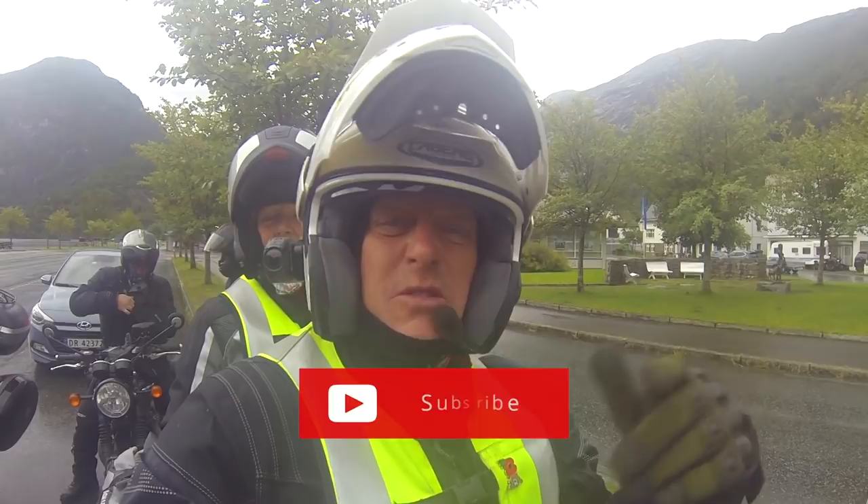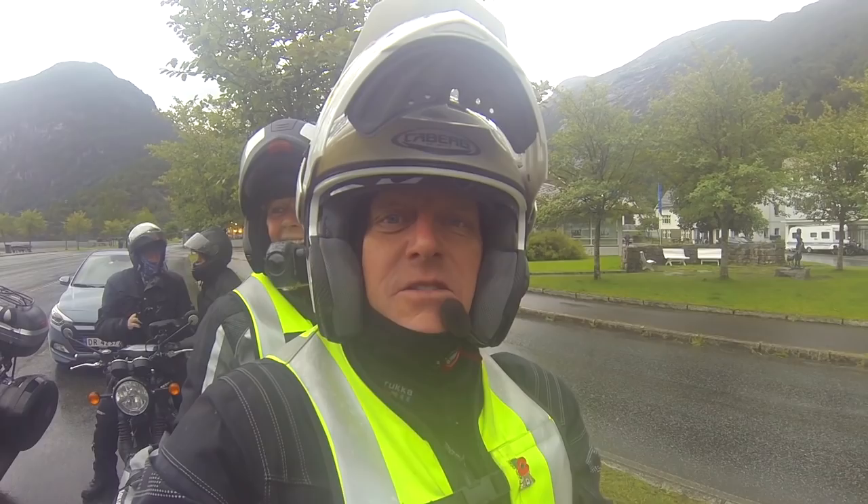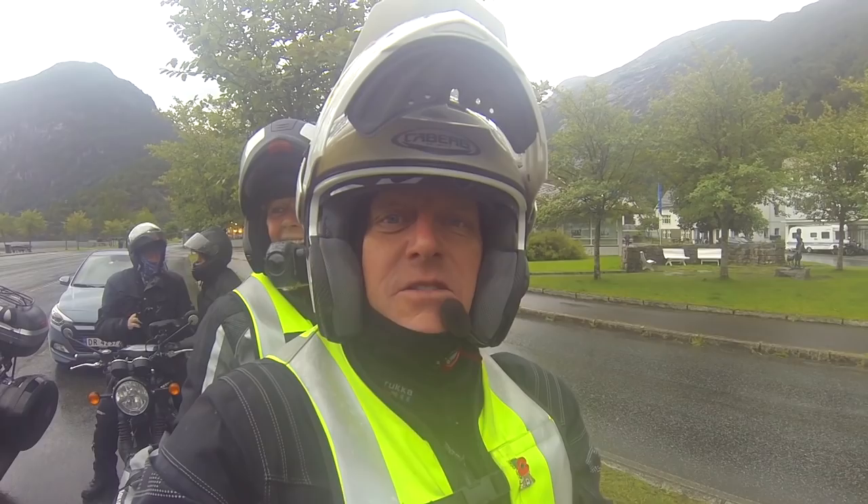If you like this video, give us a big thumbs up and always subscribe — Toby will put some links on there somewhere. We'll see you soon. By the way, we're in Geiranger in Norway and we're just about to get on the ferry. How cool is that? And if you look round there, look at that massive waterfall. Cheers now.